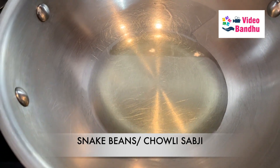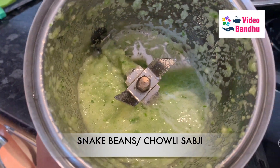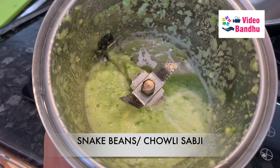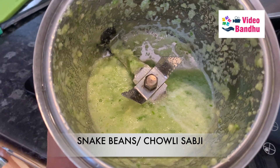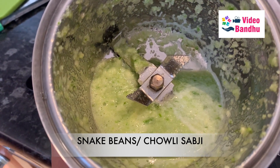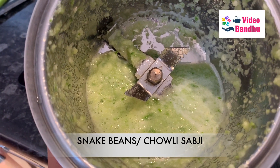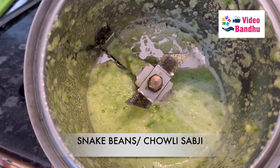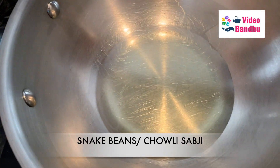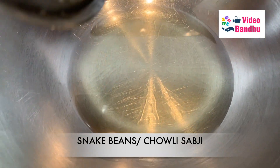Here I have placed a pan and I'll be heating the oil first. I've already kept the garlic and chili paste ready — I've added two medium-sized chilies and around seven to eight garlic cloves. The main flavor will be from this garlic and chili, so make sure you are adding a generous amount.